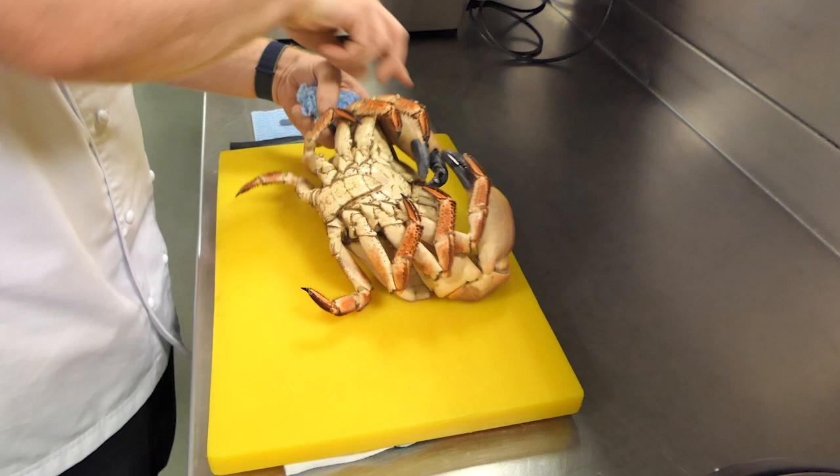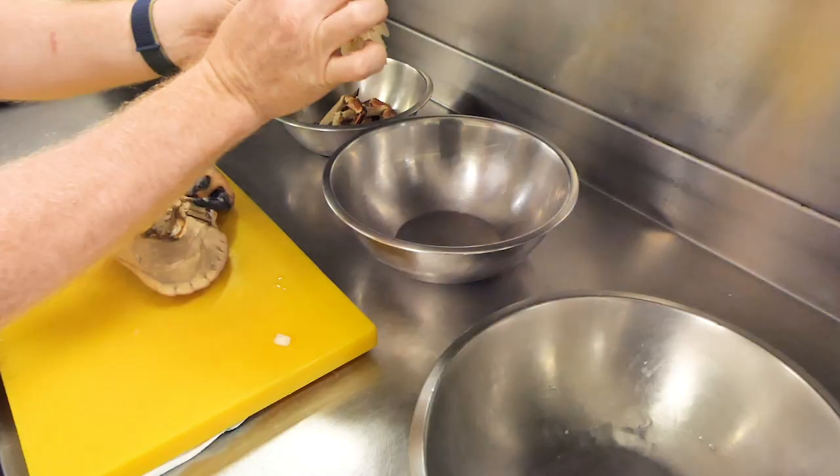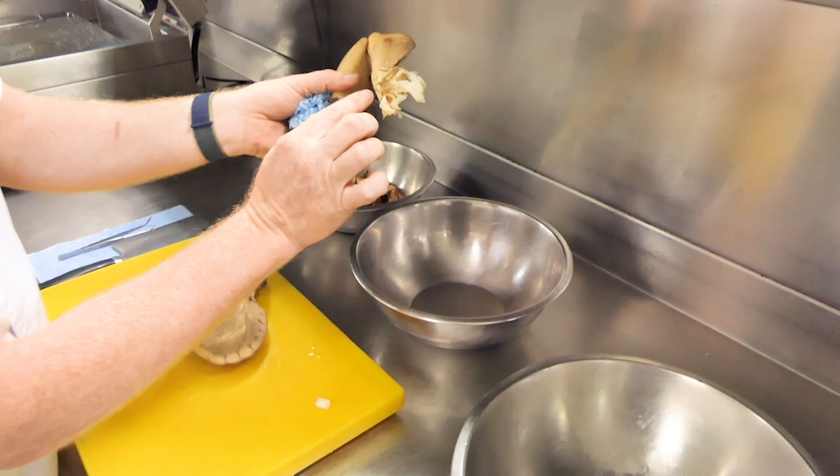We take off the legs — these are probably the trickiest to pick the crab meat out of. There's not a lot of meat in there but there is still some. Now we're going to take off the claws. This is where predominantly most of the meat is — you can see most of the meat will be here, there's some more here, and some tiny bits here. We don't want to waste anything, so we'll pick through all of it.